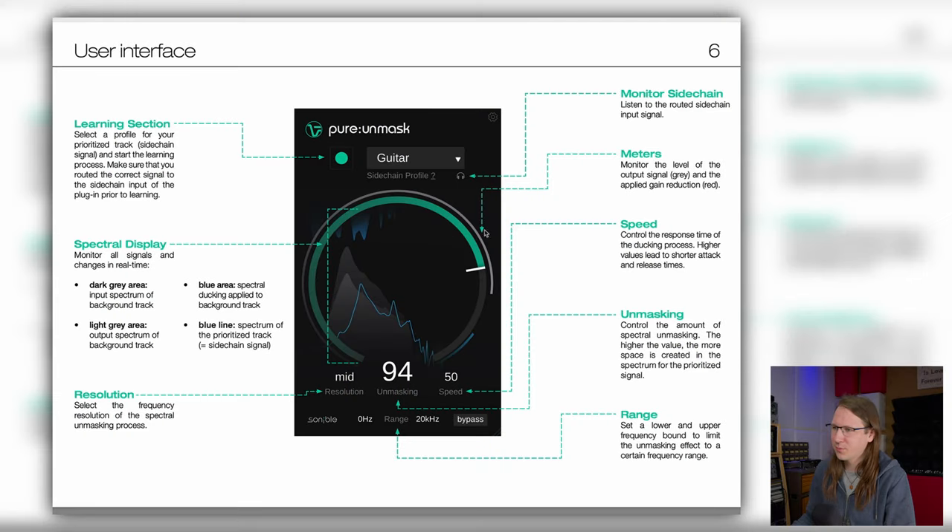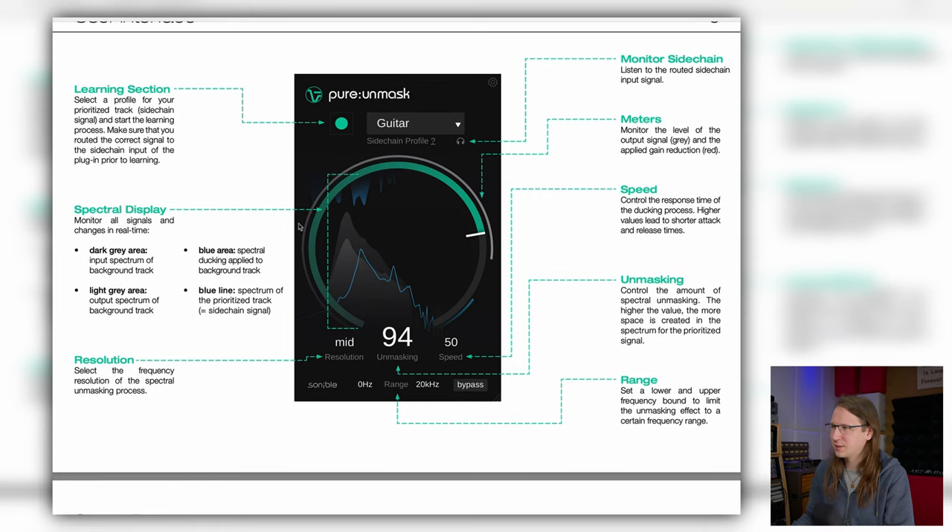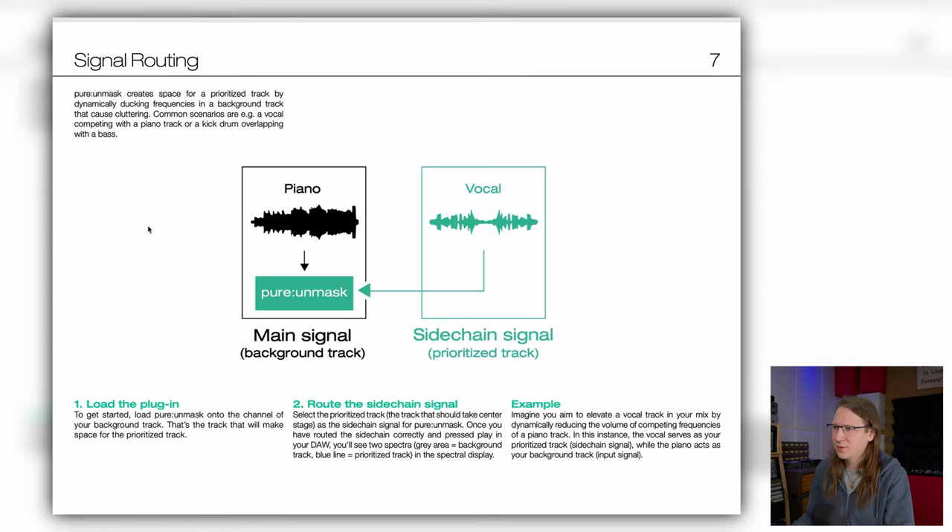Honestly, these Sonnable plugins, they are kind of one-of plugins, so they're very easy to understand. I don't think I need this manual. Signal routing.